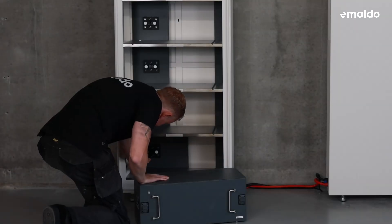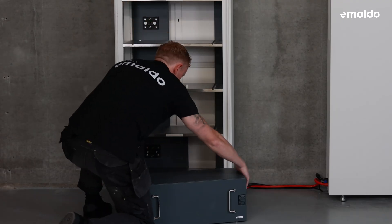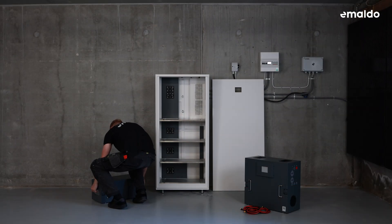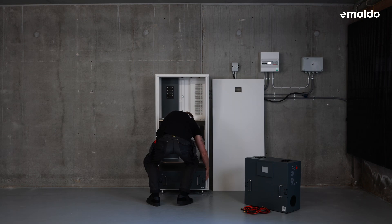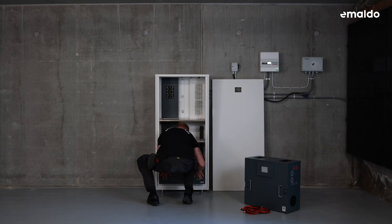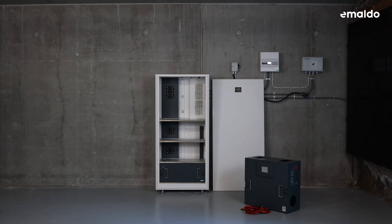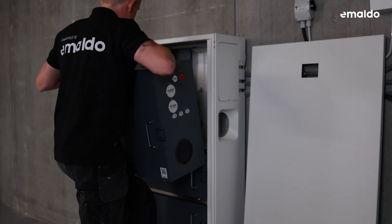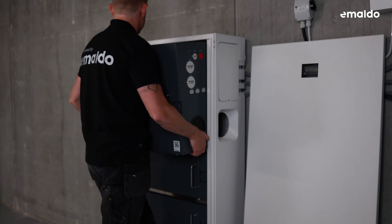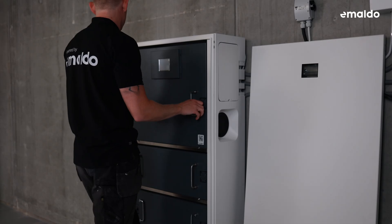Now let's move on to installing the batteries and the inverter. Remove the rubber protection only from the sections where the power boxes will be installed. Securely grip the handle of the power box with both hands, align it with the slide-on guide rails in the cabinet, make any necessary adjustments to its position, and push it into place. Finally, turn the safety lock on both sides of the power box to secure it. Proceed to install the second and third power box along with the inverter in a bottom-up sequence using the same method, firmly pushing each component into place to ensure everything is securely and fully connected.